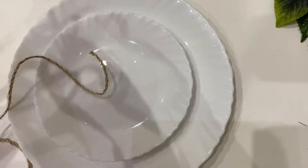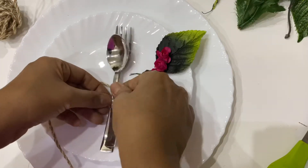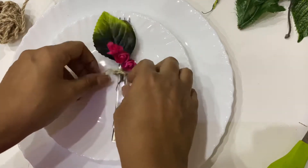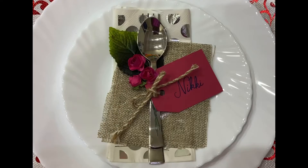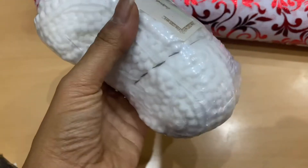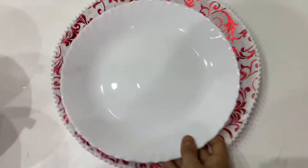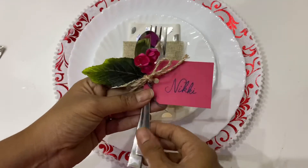Now let's see the plates and cutlery decoration. I used a burlap string and tied the cutlery together with a leaf and some flowers — you can even add a name tag to it. I got this tablecloth from shops; you can use any cloth like organza or anything that matches your theme. This is the lace to go with the cloth. I have cut the fabric slightly bigger than the length of the plate and stitched the lace to the edge of the fabric. On the plates: first tissue paper, then a small piece of burlap fabric, and then cutlery on top.